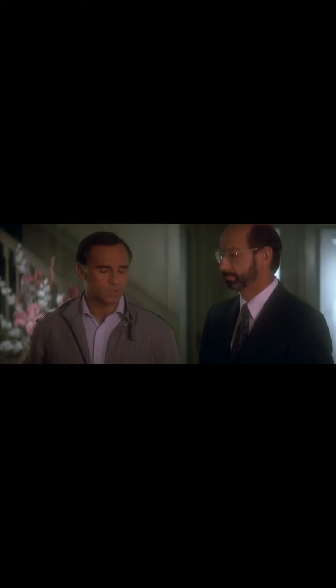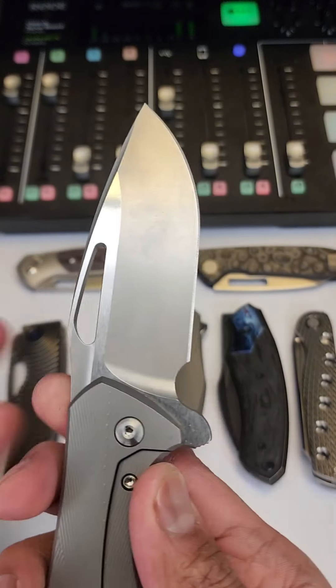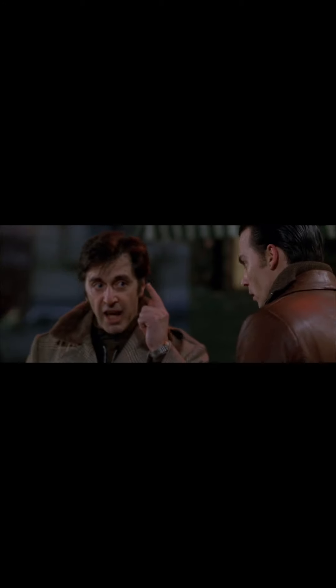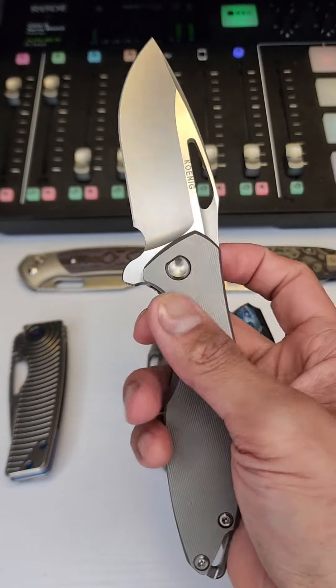Beautiful hollow ground on the blade. I kind of wish the Koenig marking wasn't here — I just prefer unmarked blades. You could maybe put that on the side when it's closed or something. That's a preference, though.